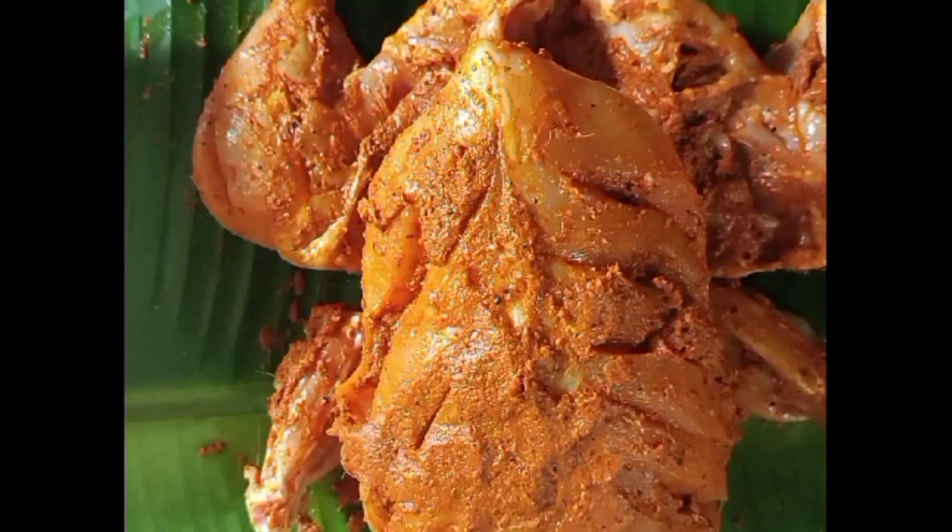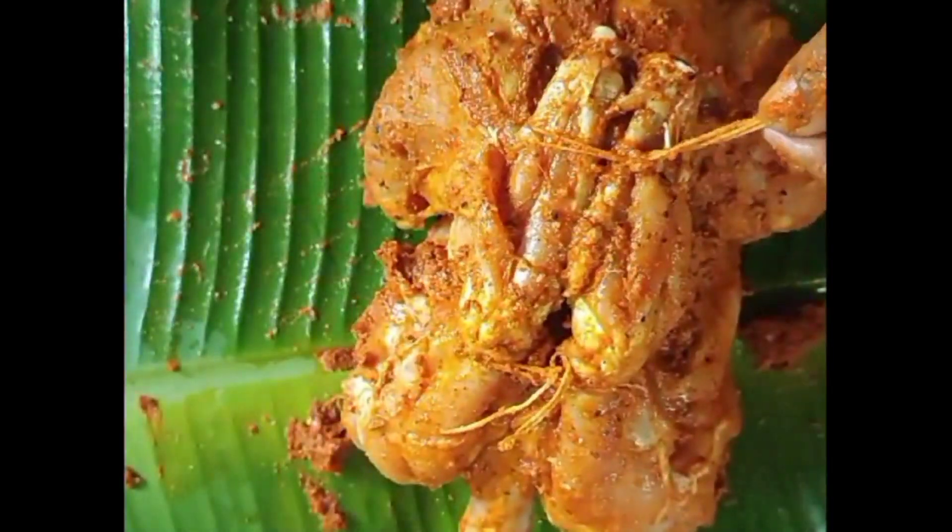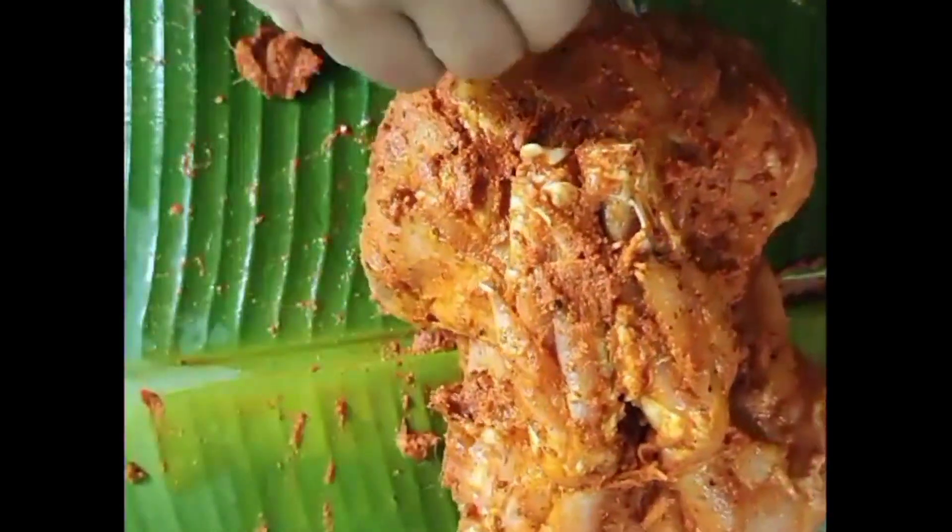The chicken is ready to cut. We will be able to cut the chicken and cook for 1-3 minutes.